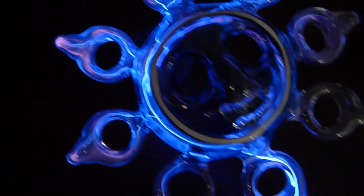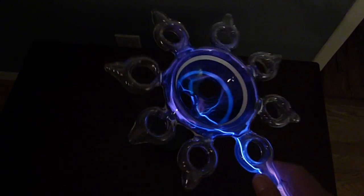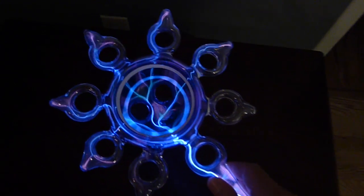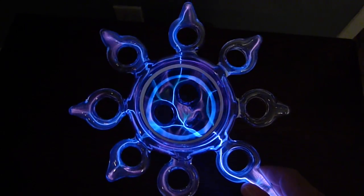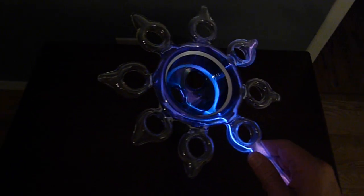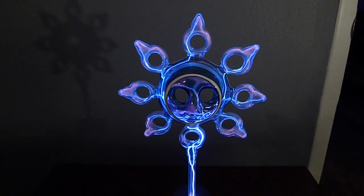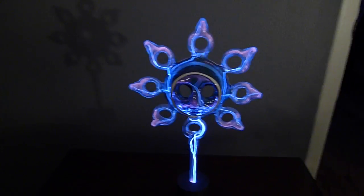We have to be careful, of course. Turn it over. And this beautiful little sculpture.